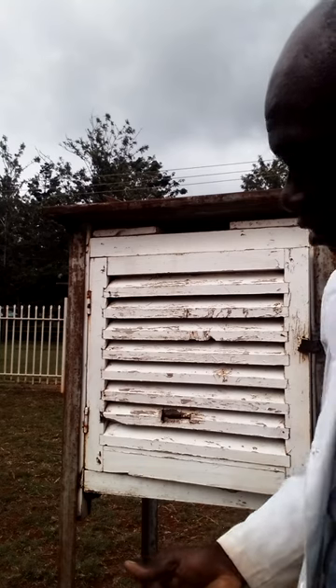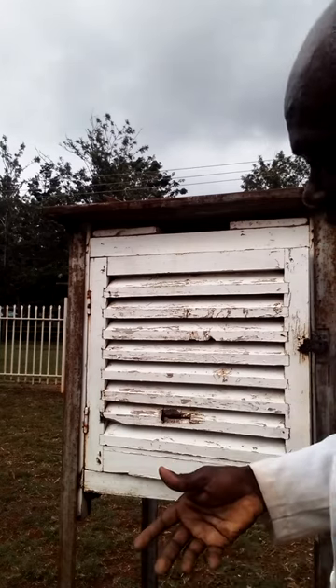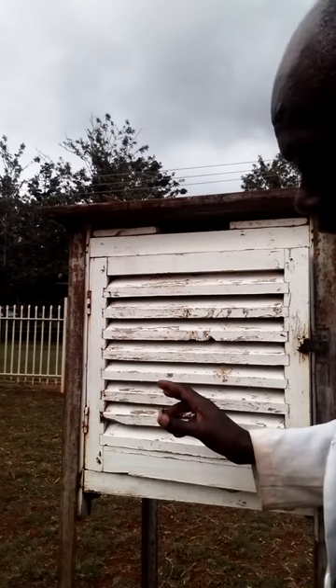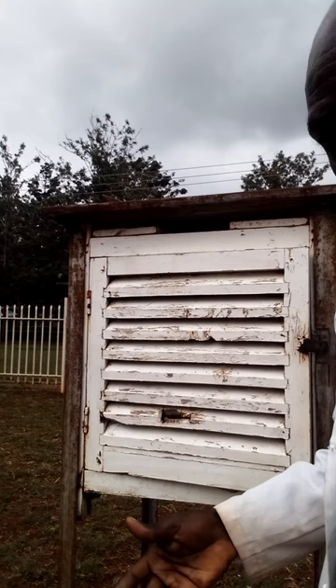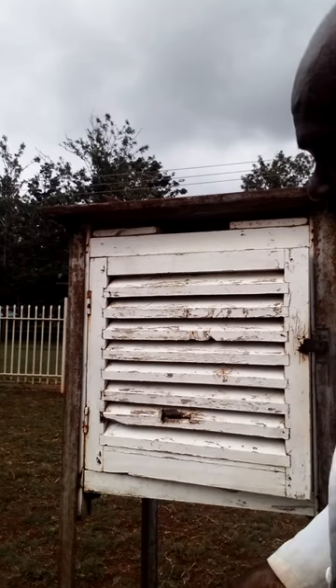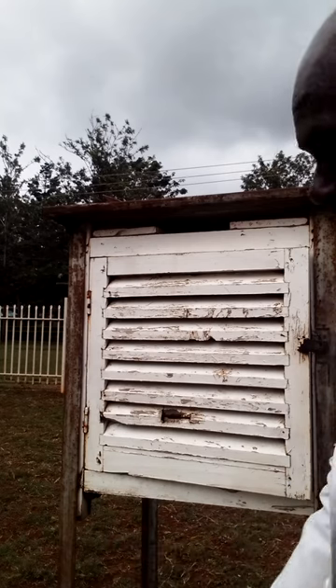When you are measuring air temperature, we measure in a shed. So the screen provides that shed and it also prevents accidental damage from adverse weather like hailstones and any damage that can come from outside.